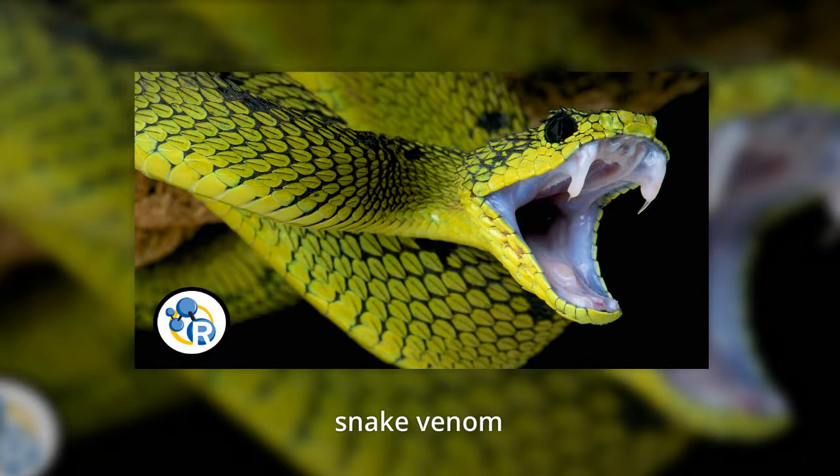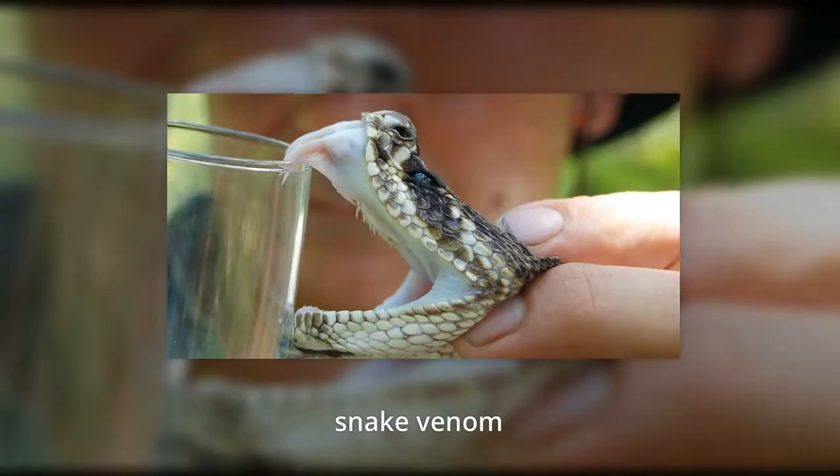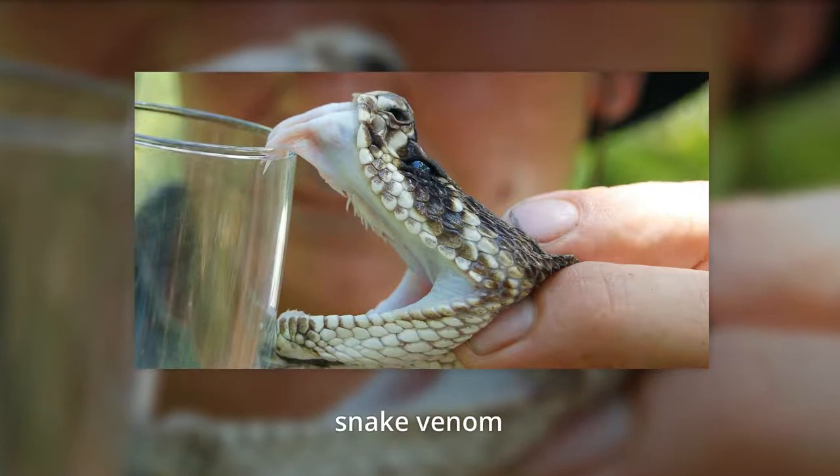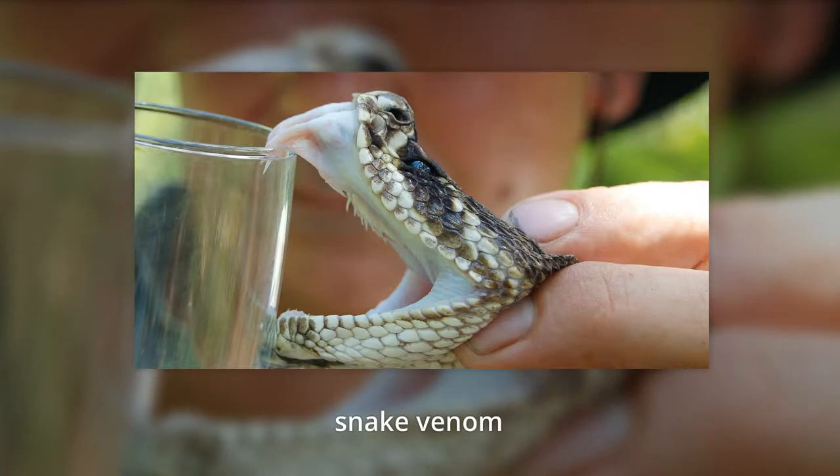When used as an anti-cancer agent, it freezes the spread of cancer, and it's believed to work for several types of cancer. Contortrostatin impresses researchers because it takes on not just one but two jobs when used against cancer cells. It prevents cancer cells from forming new blood vessels and it stops bad cells from infecting healthy cells. Halting the formation of new blood vessels is important because blood vessels function as the life source of a cancer tumor. When cancer cells want to spread, they make new blood vessels.